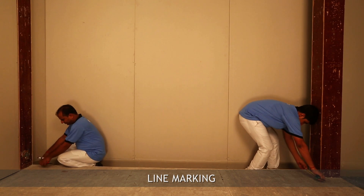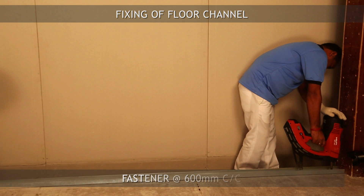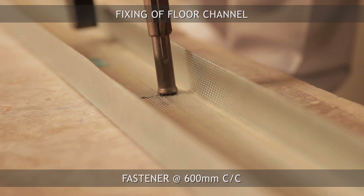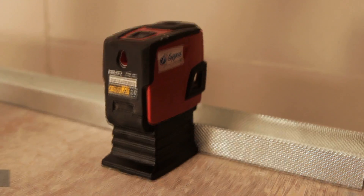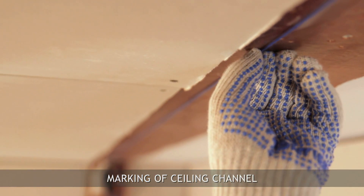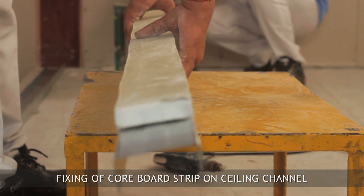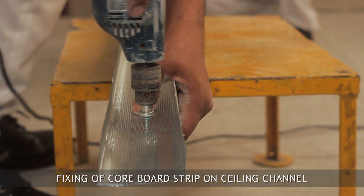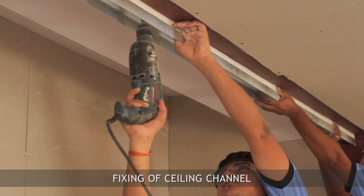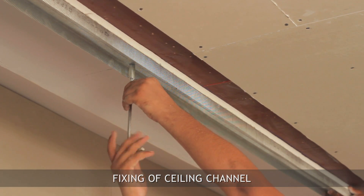First, we begin with line marking. Mark the shaft wall layout as per plan and fix the floor channel using M8 fasteners at 600 mm centers. Translate the floor channel marking line on the soffit using a laser or plumb. Fix the board strip on the web of the ceiling channel and fix this entire assembly on the soffit using M8 fasteners at 600 mm centers.